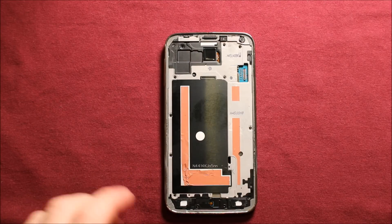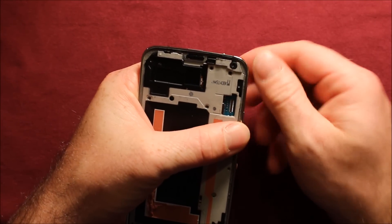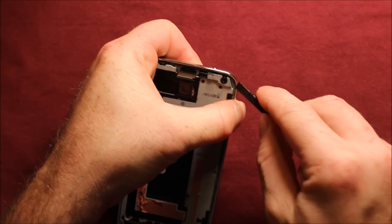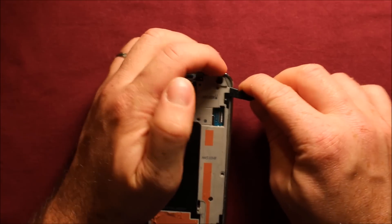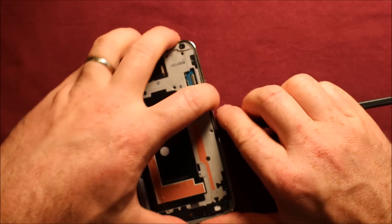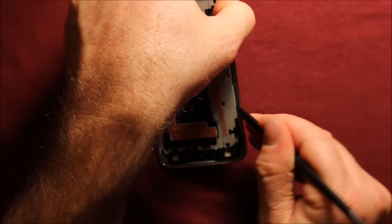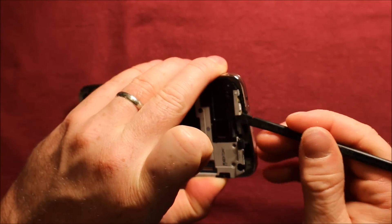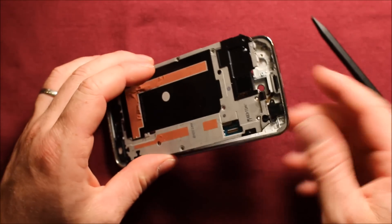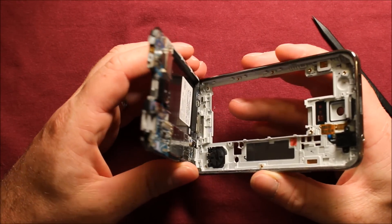To remove this back part, start up in the top right corner and press down to separate between the two pieces. Then use a pry tool to get in here — watch the front camera and get beside that. Work your way around, being aware there's stuff in here like the logic board. Keep working your way down and across the top very carefully. Once you get around the corner it starts lifting up. Watch the bottom — pick it up, rock it a little, and then pull it apart.